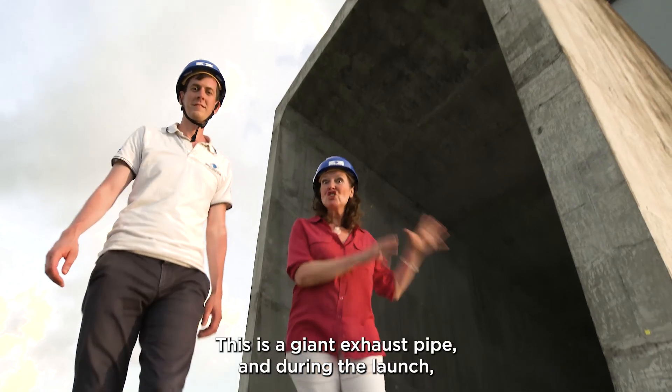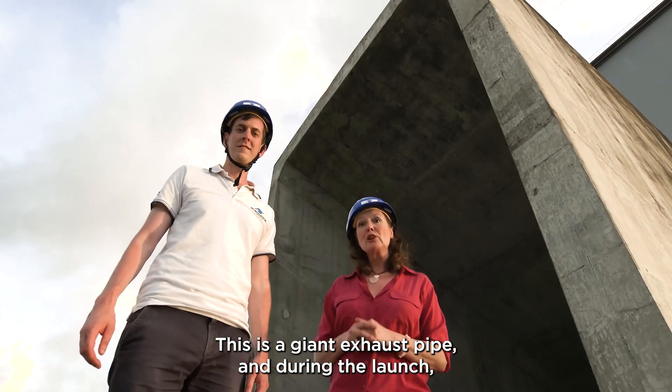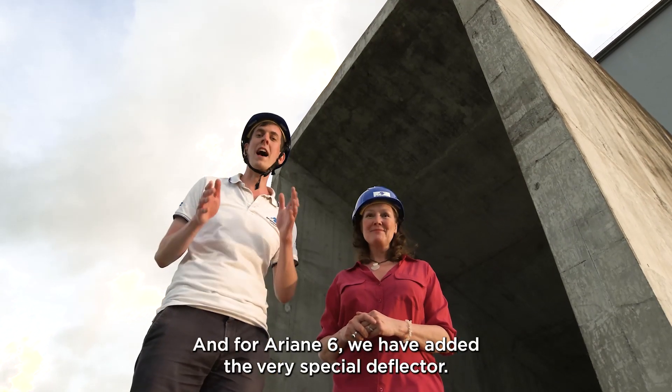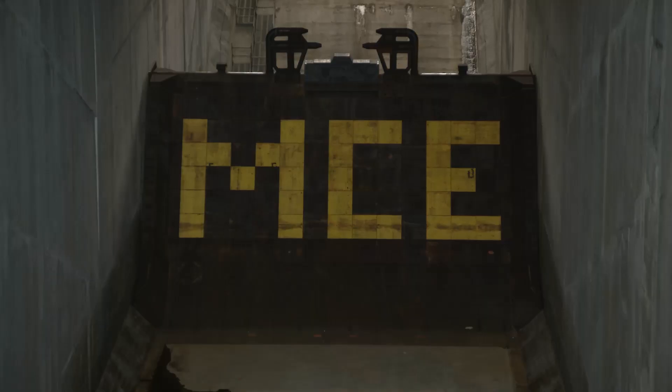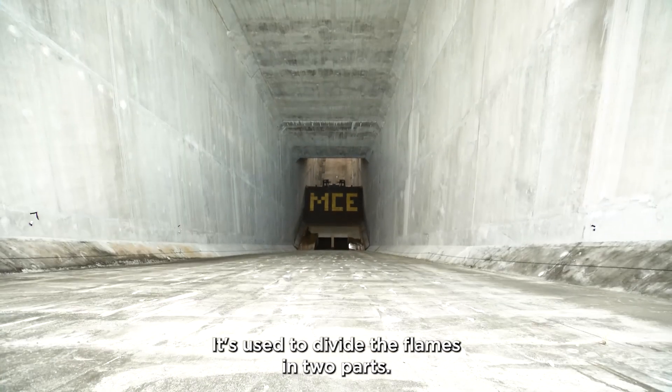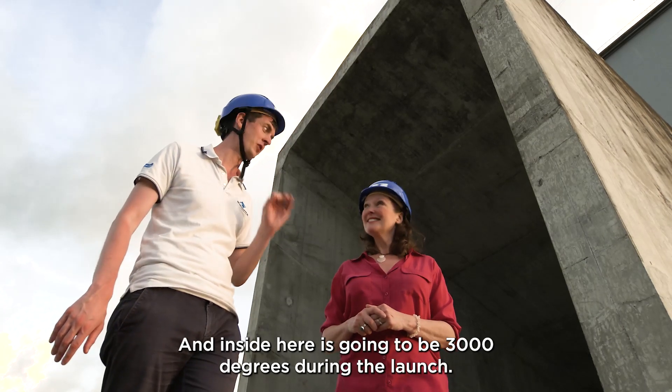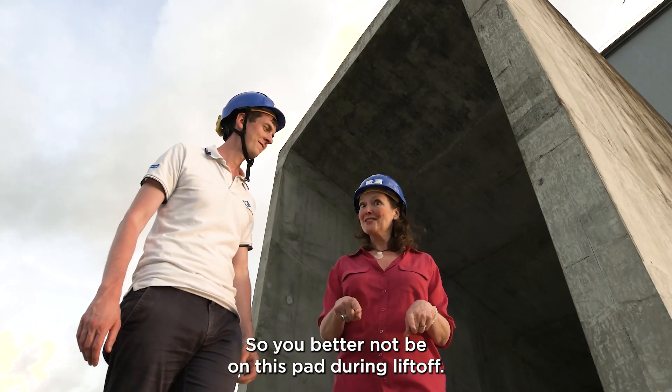This is a giant exhaust pipe, and during the launch all the fiery gases will be coming out of there. For Ariane 6, we have added a very special deflector — it's used to divide the flames in two parts. Inside here it is going to be 3,000 degrees during the launch, so you better not be on this pad during liftoff.